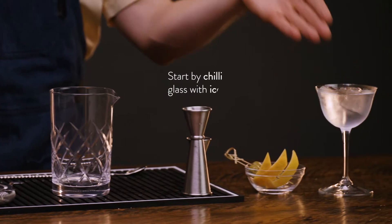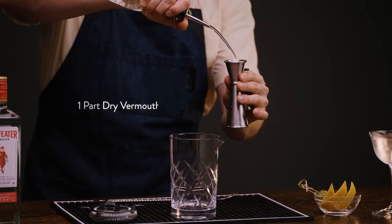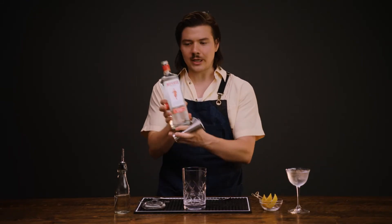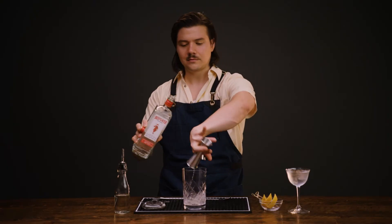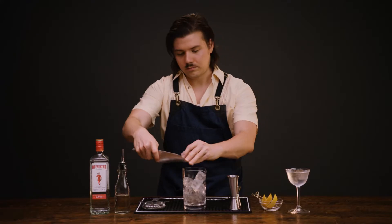First things first, the classic martini. It all begins with a well-chilled coupe — I've got ice and water in my glass chilling away. The cocktail begins with one part of dry vermouth, followed by two parts of Beefeater London Dry Gin. We'll ice down our mixing glass and give it a stir.